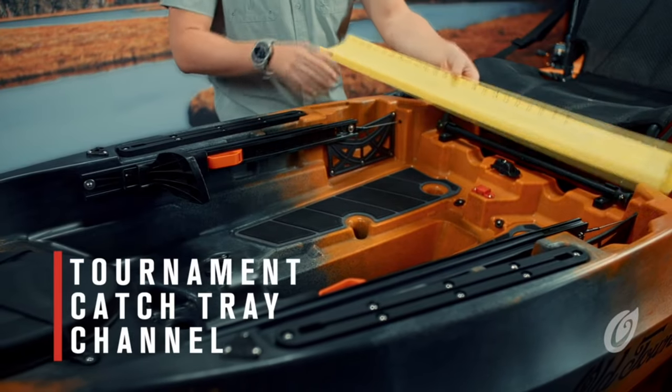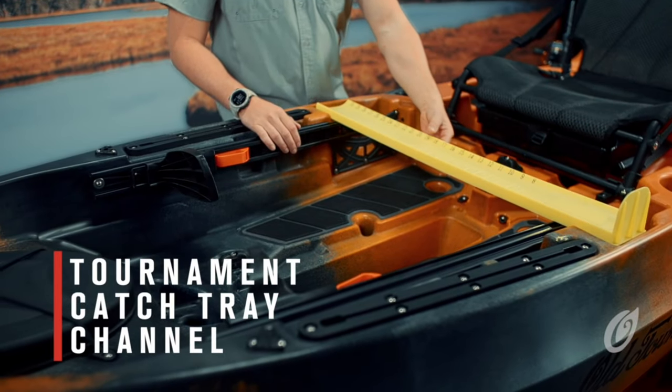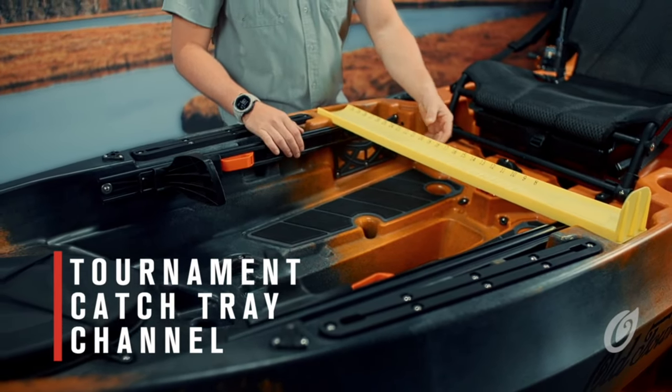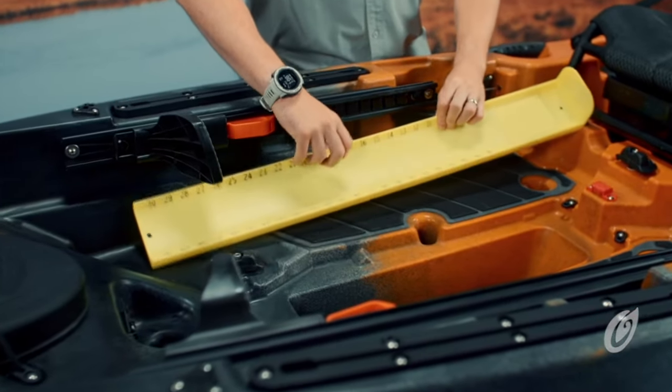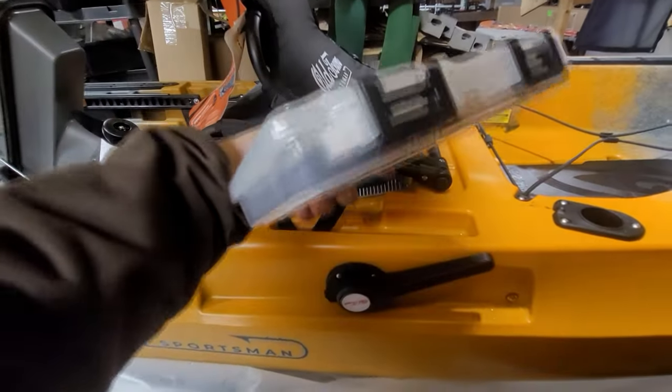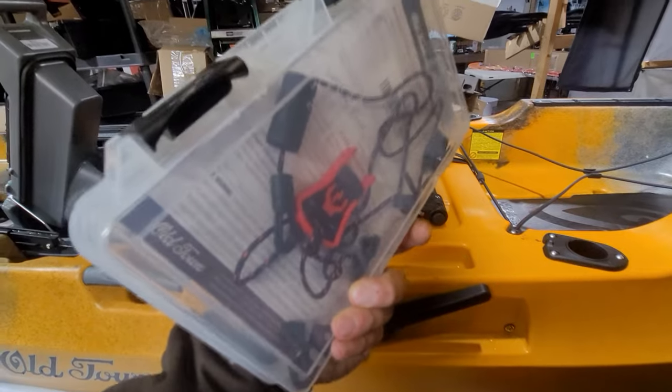We're a sponsor to the region's premier canoe and kayak fishing tournament, Hook and Paddle, and as such we're excited to see a molded area on the deck to facilitate tournament measuring boards. It also comes with an Old Town Sportsman branded tackle box with some bits and pieces in there.